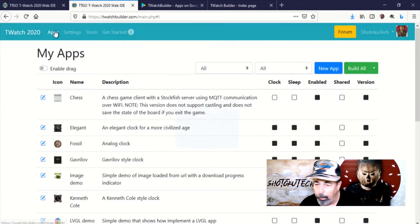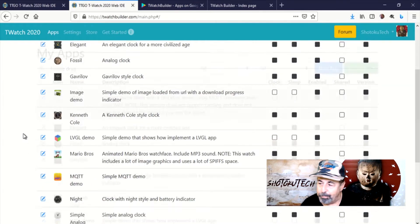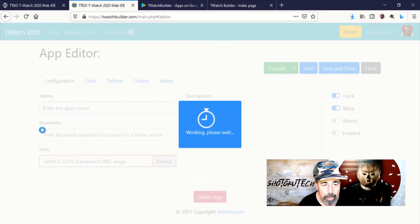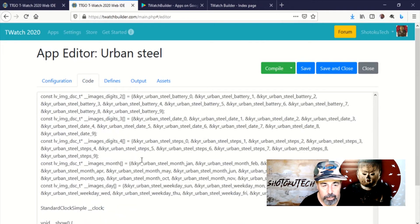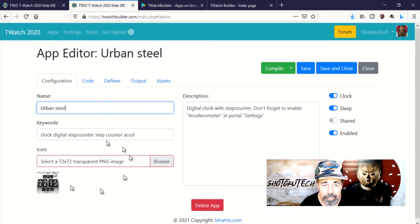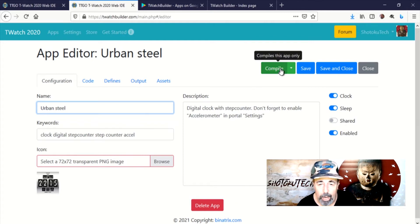If you're using a notifier or you want to count steps, you're going to want to make sure you have Bluetooth or the motion sensor enabled. You could build all of these applications into a single watch if you want — I think it might overflow my poor little TTGO T-Watch though. Now let's compile another watch face and load it onto the T-Watch. I'm going to compile this UrbanSteel watch face. That's going to be the icon for the watch — if you're developing your own app you could load your own icon. On the Code tab, you can actually modify the code of an existing application or create your own app. We haven't made any changes, so let's go ahead and compile this. This essentially adds it to the image that gets uploaded to your T-Watch when you run update.